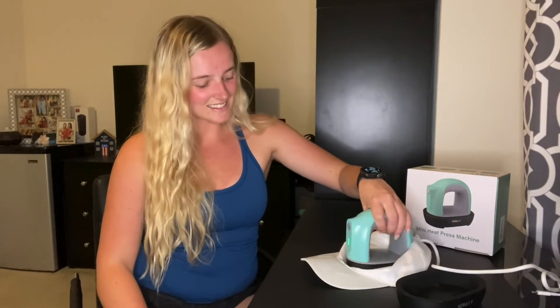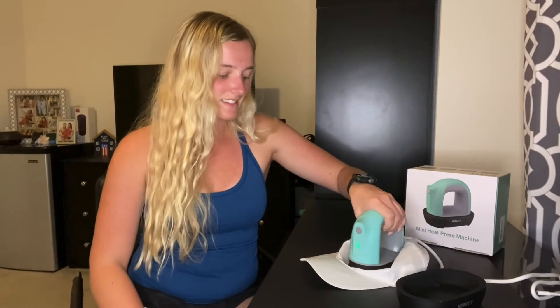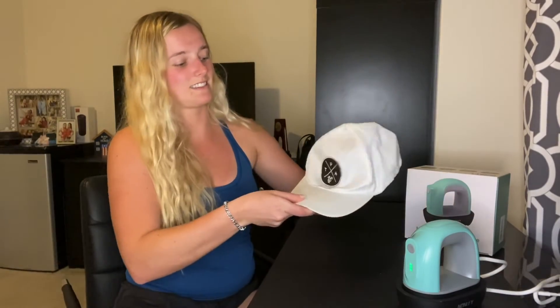The heat-resistant base provides safe seating, prevents scratching, and prevents accidental mishaps. This mini heat press machine is ideal for craft enthusiasts, homemakers, and moms. It is also an excellent choice for birthday, Christmas, and anniversary gifts.